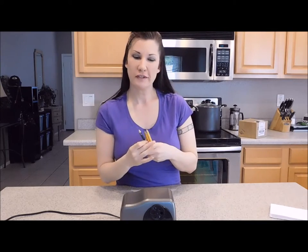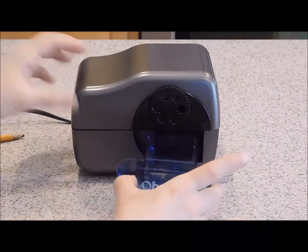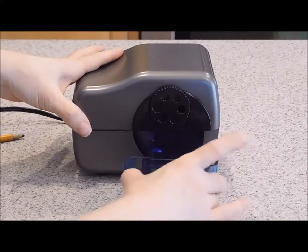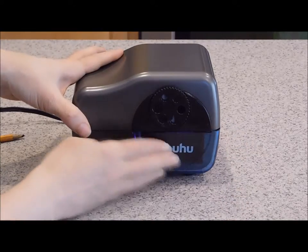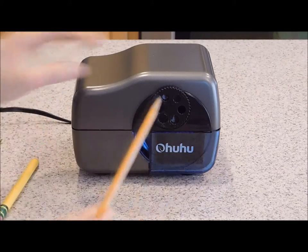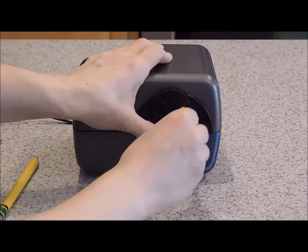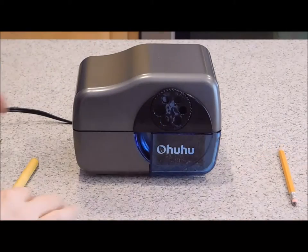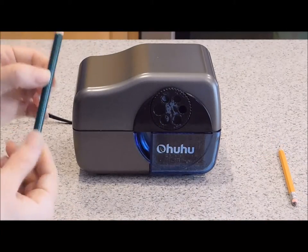So let's try out this product and see how it does. There is a little plastic tray here where you put your shavings in, and this you will want to stick into the pencil sharpener. Now let's start by trying out a regular pencil. Look how nice and sharp that is. Now let's try a colored pencil.